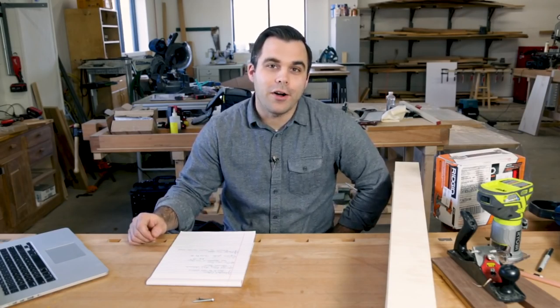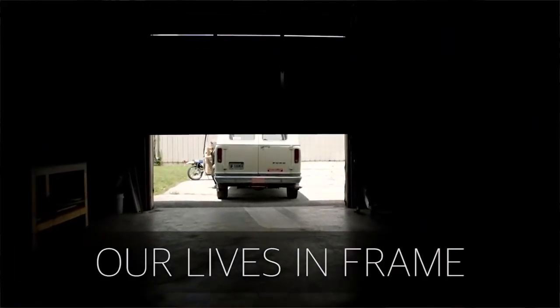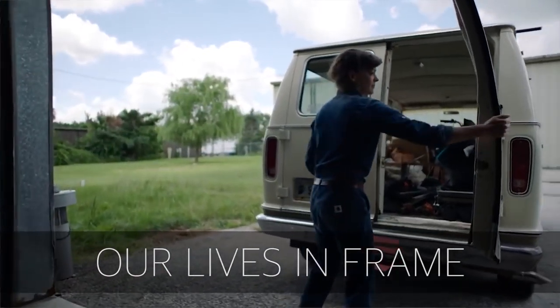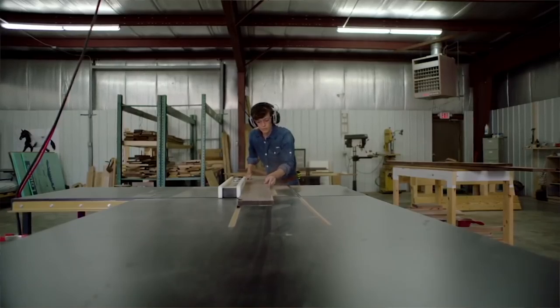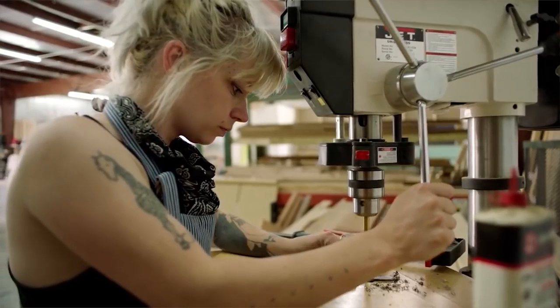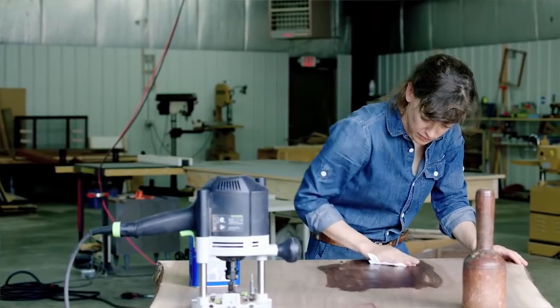Our next video is of Audion Ivy by Indiana University, called 'Our Lives in Frame.' It is a beautiful video of a small furniture company and their work together. I'm going to link to their actual website and Instagram in the description below, and the link for the video is there too.